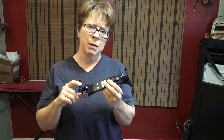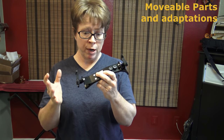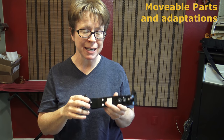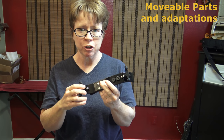Now let me go through each of the movable parts on your Bon Musica, and I'll describe briefly what axis they're going to be used to adjust, and then I'll put it on my violin and show you a few things.